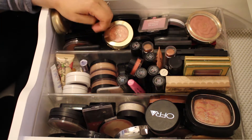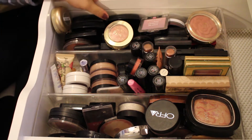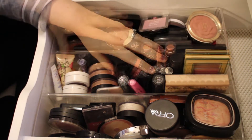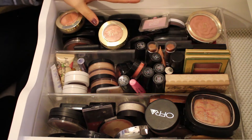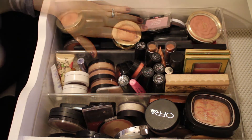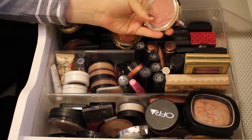Hey everybody, welcome back to my channel. Today's video is going to be part six of my declutter series. I will be decluttering all of my blushes. For any additional information about this video, please check out the description box. Without any further ado, let's get started.